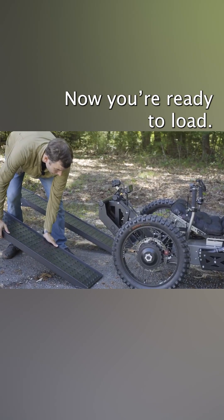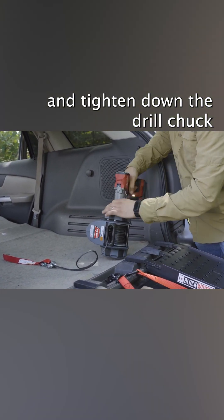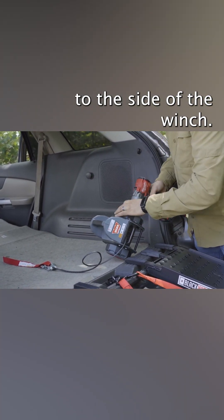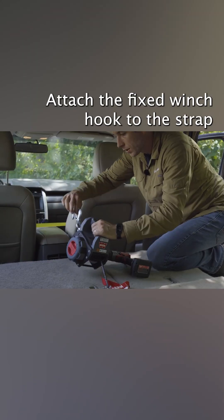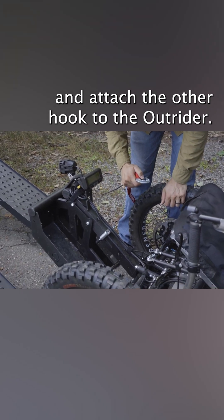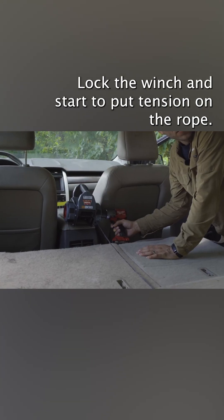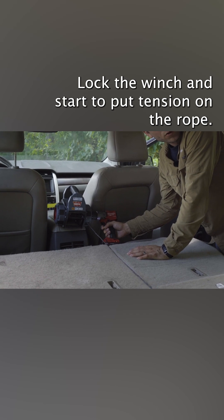Now you're ready to load. Set your drill to speed mode 2 and tighten down the drill chuck to the side of the winch. Attach the fixed winch hook to the strap running between the two front doors, and attach the other hook to the Outrider. Lock the winch and start to put tension on the rope.